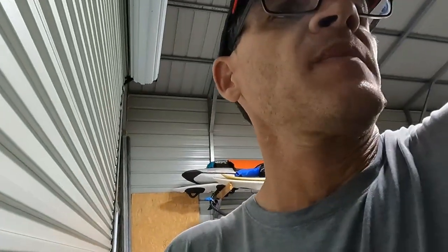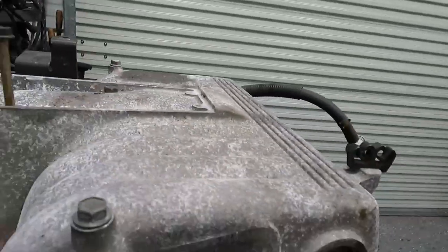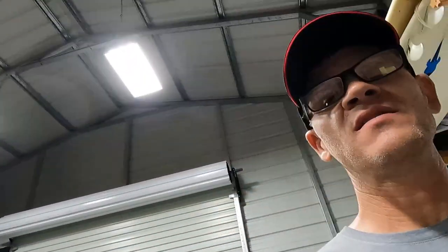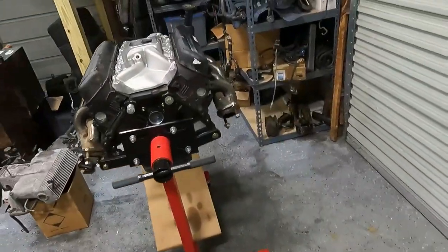I was looking at a regular GT40 intake and comparing what it would look like with the carb and air cleaner on it — it was right around the same height. So fingers crossed it fits under the hood. If it's tight we can still get drop mounts or convertible mounts, which would drop it another inch.